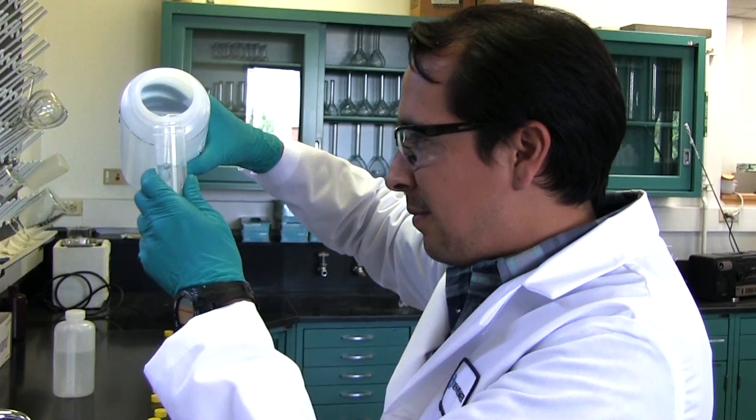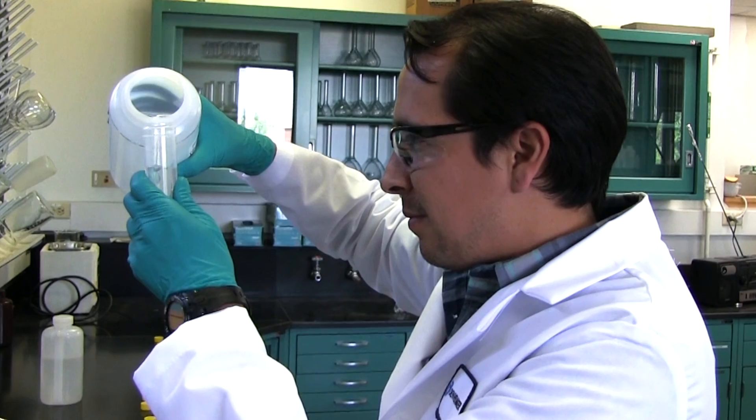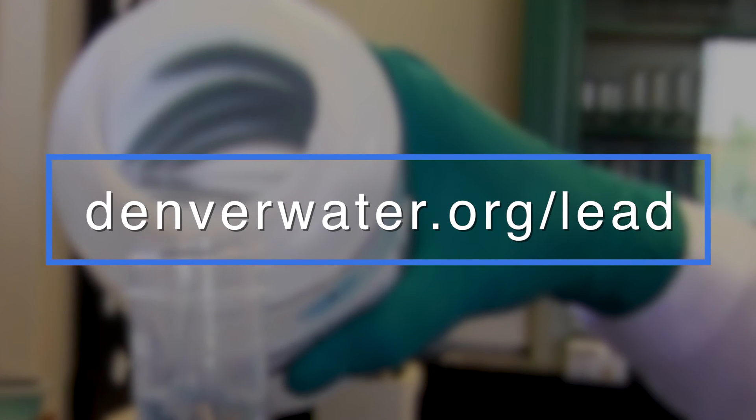Denver Water will send the test results to you within about four weeks, along with information on steps to reduce the risk of lead in your drinking water. You can find more information at denverwater.org/lead.